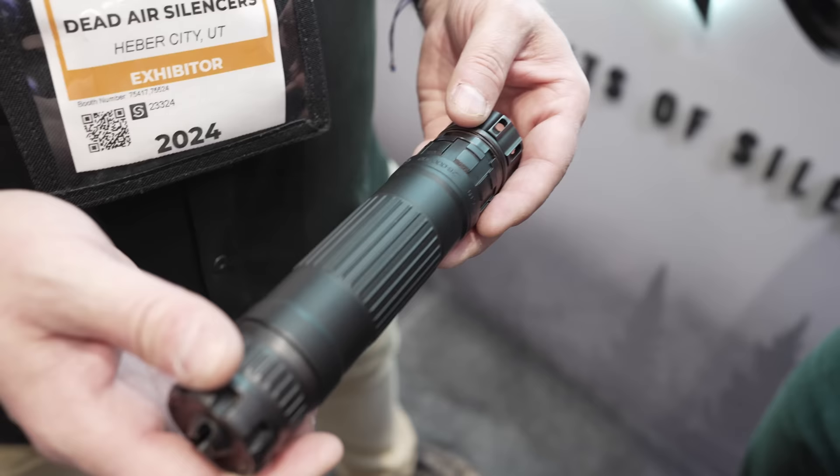The Triskelion baffle was actually something we played around with at AAC years ago in a cast form. At the time, we were switching over to stamped Inconel baffles, which were far less expensive and lighter in weight. I've thought about that baffle a lot over the years, and now that we're going the additive manufacturing route, I thought: can I take that and add a few different things to it and see how it performs? It worked out wonderfully in the Mojave 9, and the next step was to see how it did with centerfire rifle calibers — and it works very well.